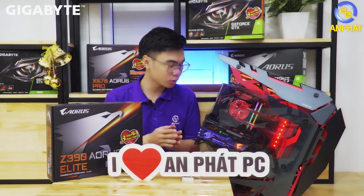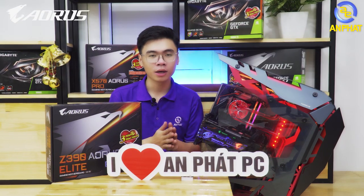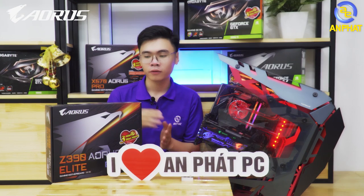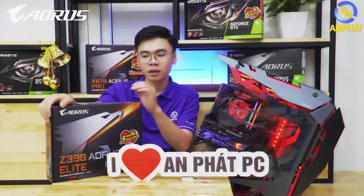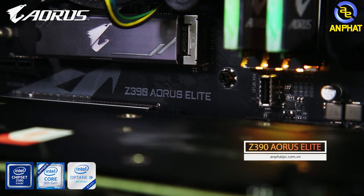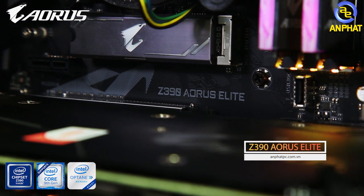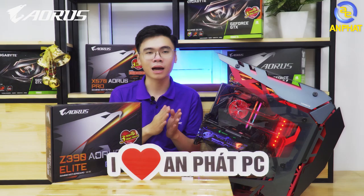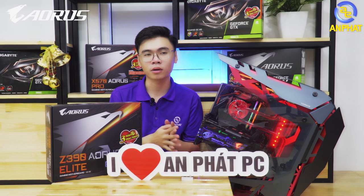This is a 500W real-wattage power supply. With this PC build, if you like it, you can configure one exactly like this. Using the Z390 motherboard — Gigabyte's Z390 motherboards are very attractively priced. You can also pair it with the latest GPU models from Gigabyte, such as the RTX 2080 for example, because its design is extremely beautiful — arguably the best-looking in its segment. That is the Aorus edition.